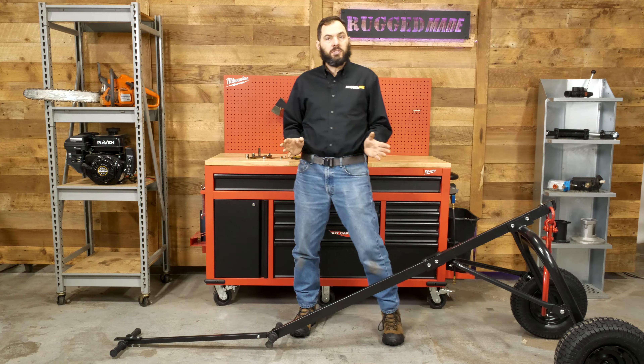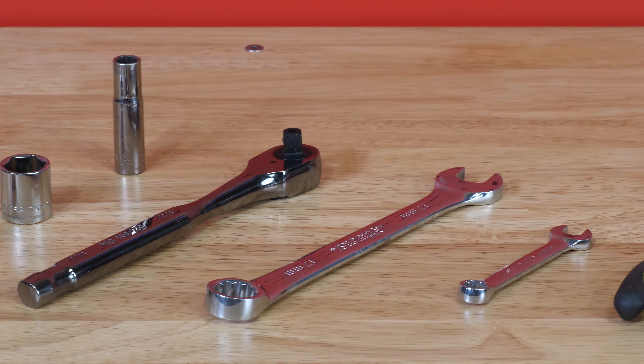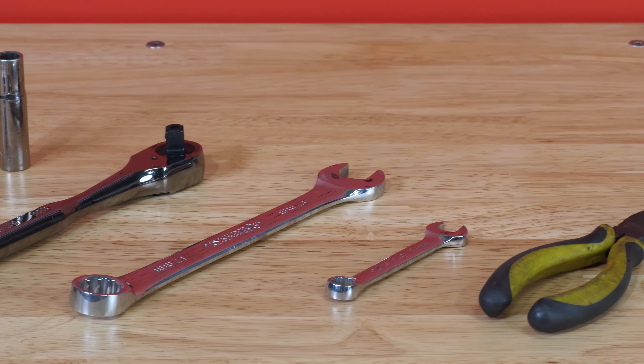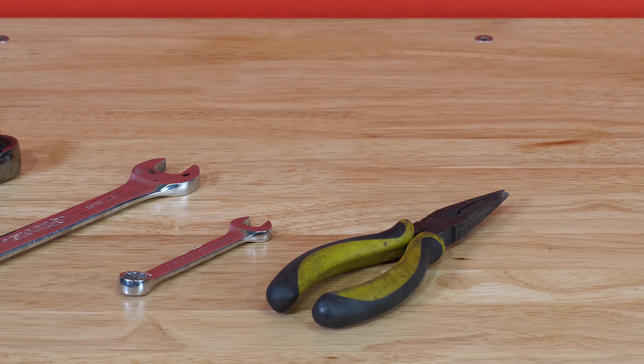To put this together you're just going to need some basic hand tools. There are a few nuts and bolts that require a 10 millimeter, 17 millimeter, and 19 millimeter wrenches and sockets, and the cotter pins that hold the wheels on require a pair of pliers to bend those back.